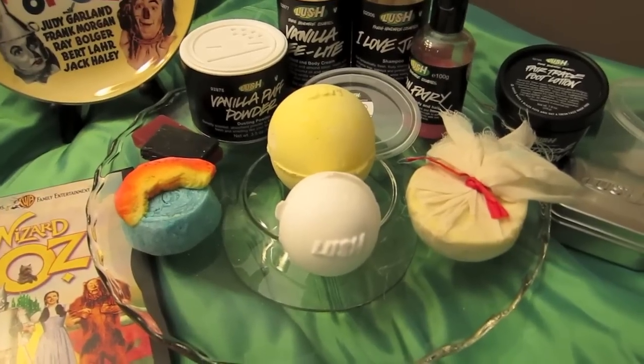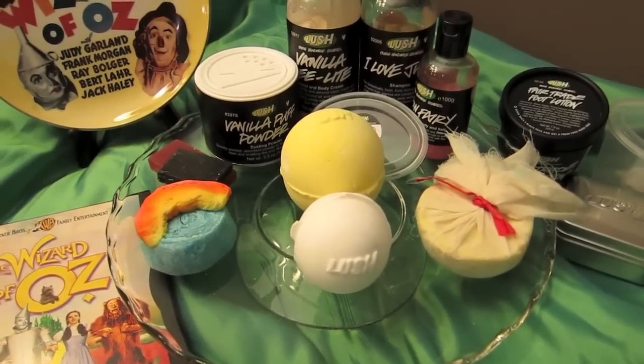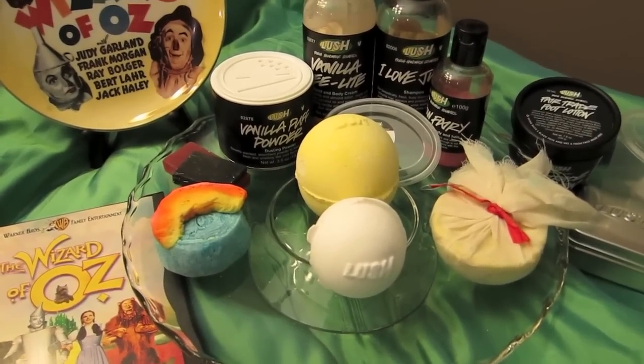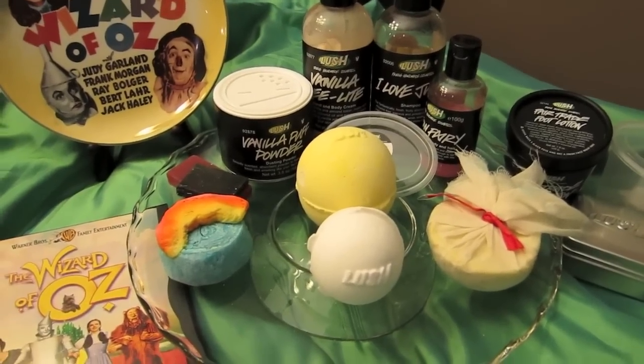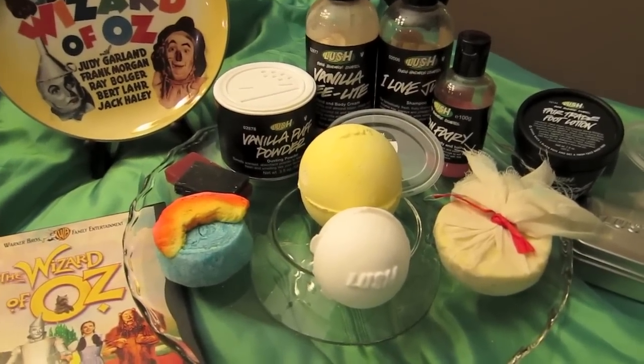I thought apple would be good for the bath bomb because I always think of the apple-throwing trees when they throw apples at Dorothy on the yellow brick road. Also, when I did the musical, my best friend Katie was one of those trees, so I just thought it would be funny to make that the center of this cocktail.